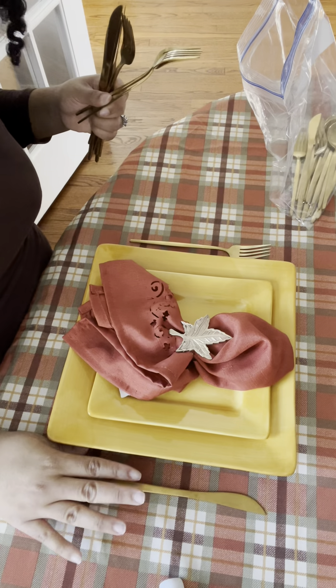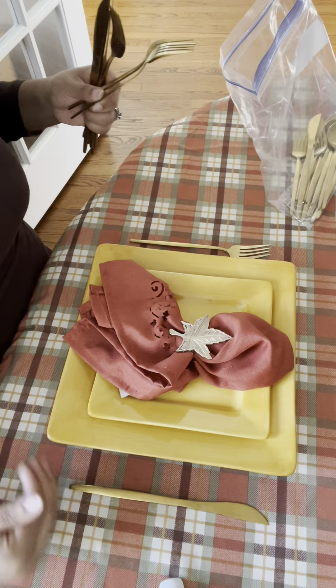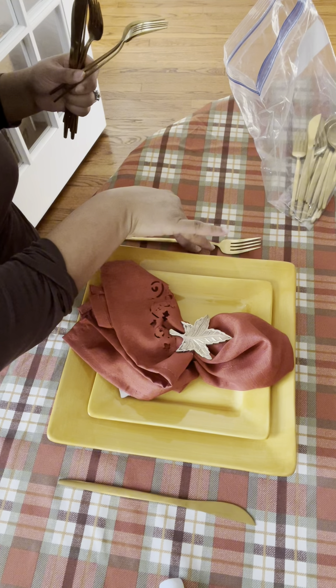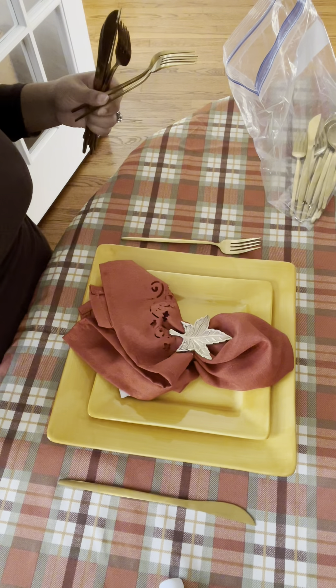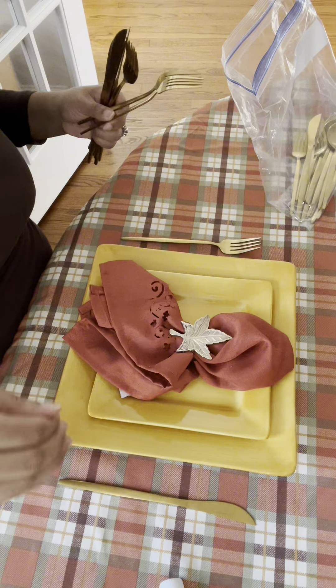You put your knife facing the plate on your right, even with the edge. You put your dinner fork to the left, and your glass goes to the upper right. I'm going to do that for all four settings and may add two more to make it a table of six.